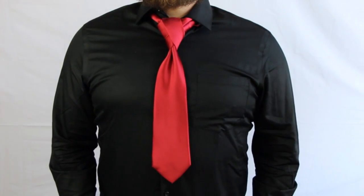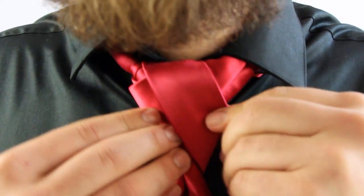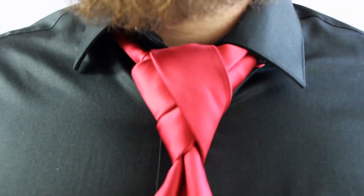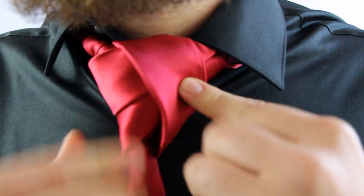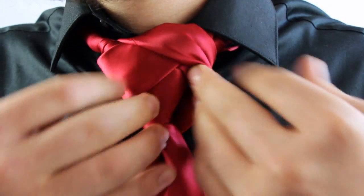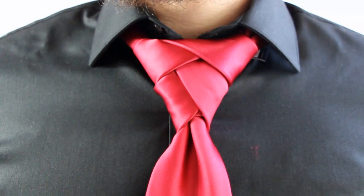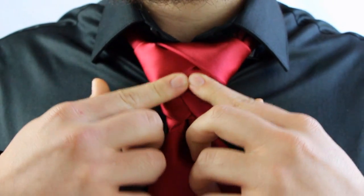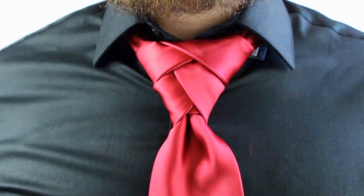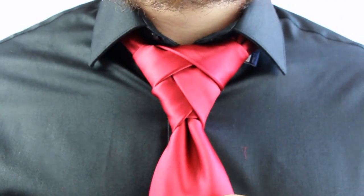Alright, I think that's it. See, this was a little off here — I didn't tighten this one enough, and it's supposed to be up here. But just a little bit of movie magic and a mirror, and you too can overcompensate with your tie knot. Pretty cool little knot, very difficult to do.